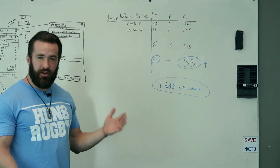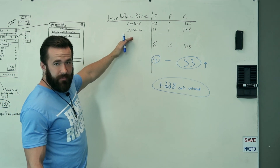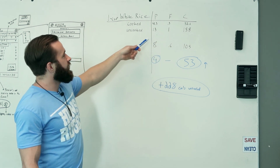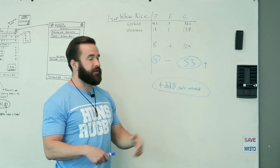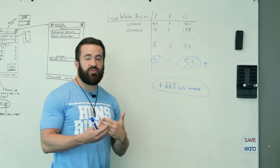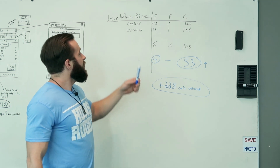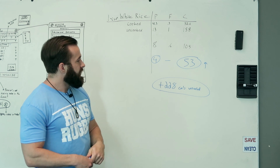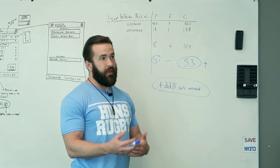Let's see the impact that cooked versus uncooked white rice could have when you track it improperly. For one cup of uncooked white rice, we have 13 grams of protein, 1 gram of fat, and 158 grams of carbs. Per cup cooked, that's a third of that: 4.3 grams protein, 0.3 fat, and 52.6 carbs. I was tracking this as two cups cooked instead of three, so I was 53 grams over in carbs and 4 grams over in protein each day — coming out to 228 calories over what I thought I was eating.